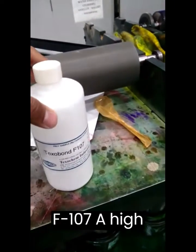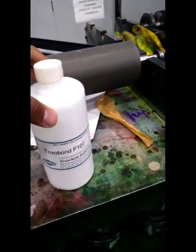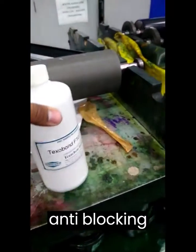Introducing Texabond F107, a high-performance water-based heat seal coating. Explore its remarkable adhesion, anti-blocking properties, and more.